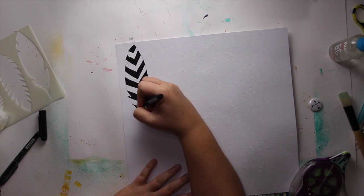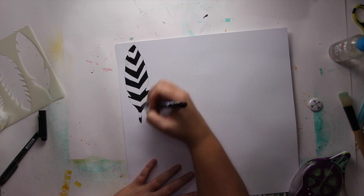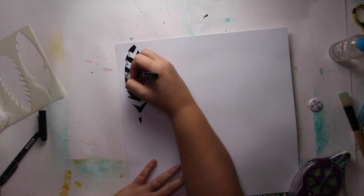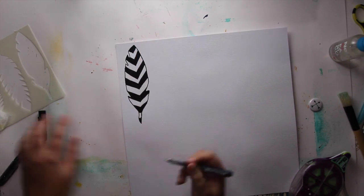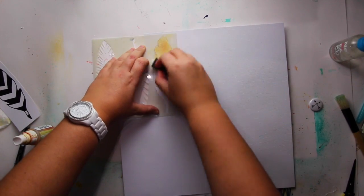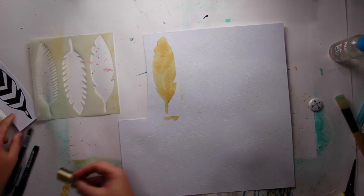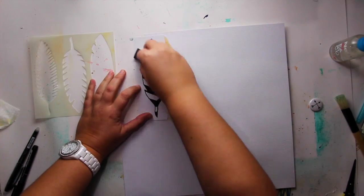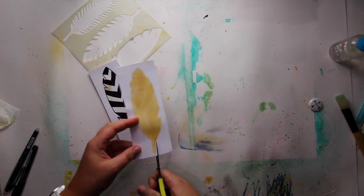Then you're going to add a little bit of sewing inside the feather. I'm going to do another feather, still using the stencil, but this time using the Studio Calico gold mist with a cut-and-write foam. Then I'm going to cut it, use the sewing machine inside, and then I'm going to use it on my layout.